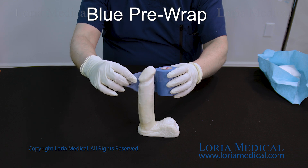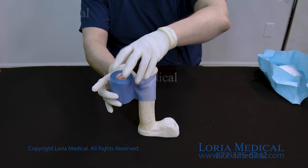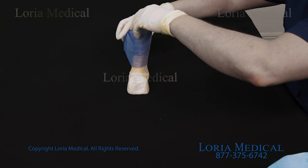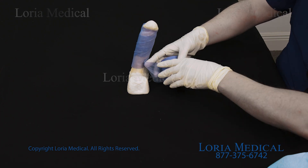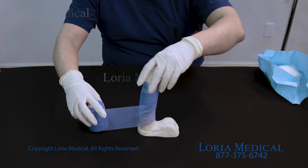You will start with the blue pre-wrap. Starting on day 35 through day 90, use this simple retainer wrap for 12 hours a day to help maintain your perfect symmetrical shape.